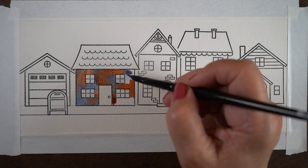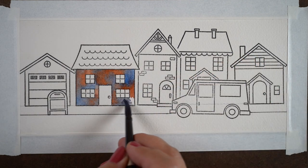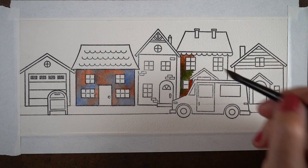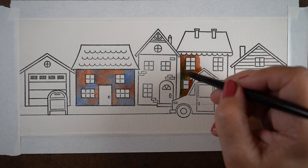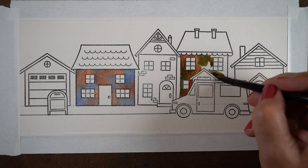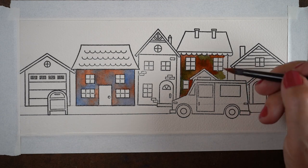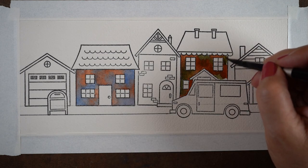I'm going to speed this up because it's fun to watch all the colors blend, but it's not fun to sit at your computer forever. I'm trying a bunch of different combinations from my palette — you can do the same thing. Just see what happens with different colors you have and what they turn into.